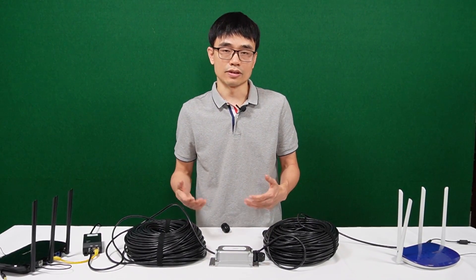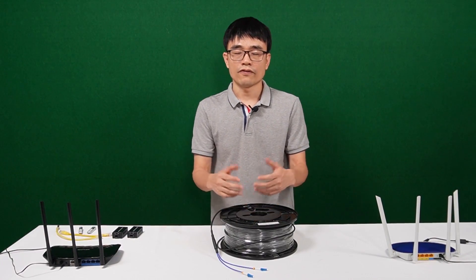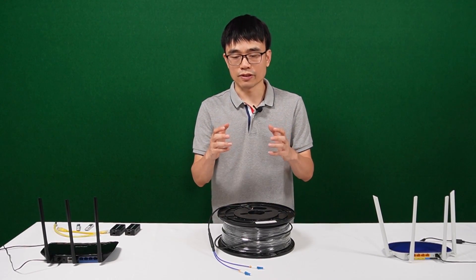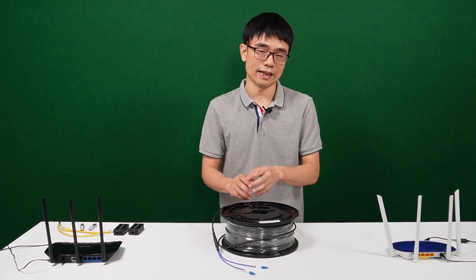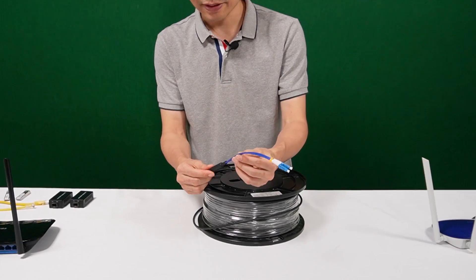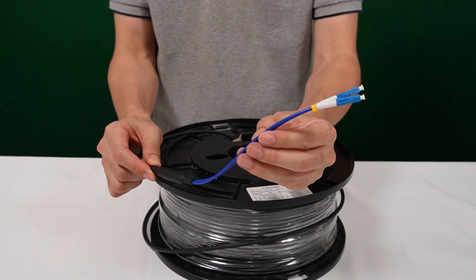Now let's move to the second method: using the fiber optic cable. The fiber optic cable can reach up to 10 km, or about 3000 feet. So when we use the fiber optic cable to connect the two routers, we don't need any extension solution sitting in the middle like a PoE extender.